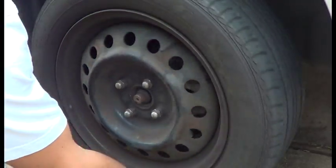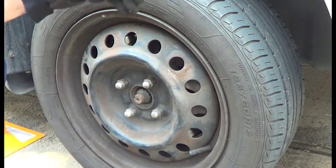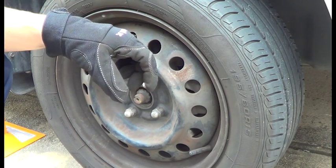Spinning all right, no rubs. So we'll do the same on the other side. And don't forget to put your cap back on the brake fluid container.